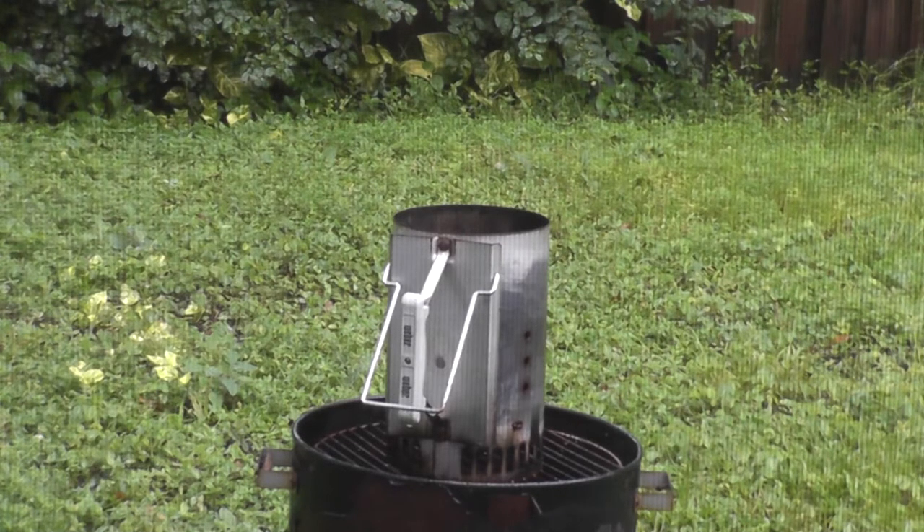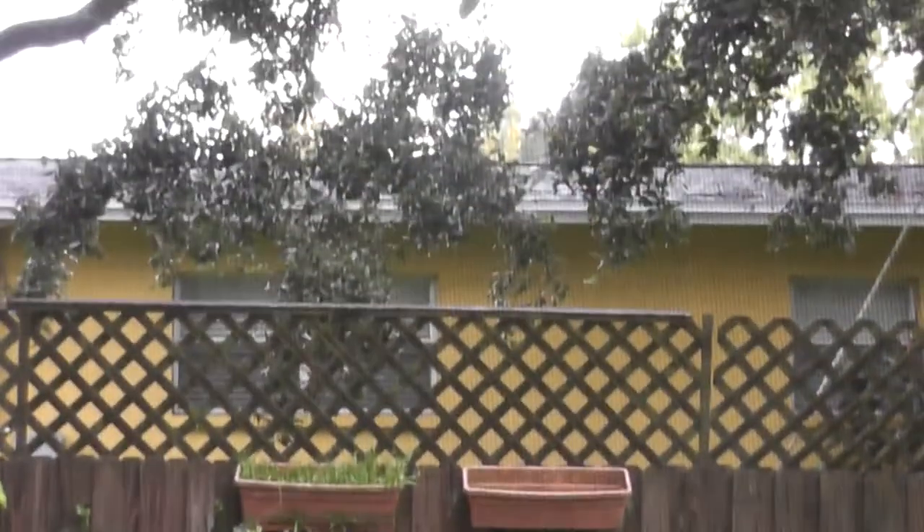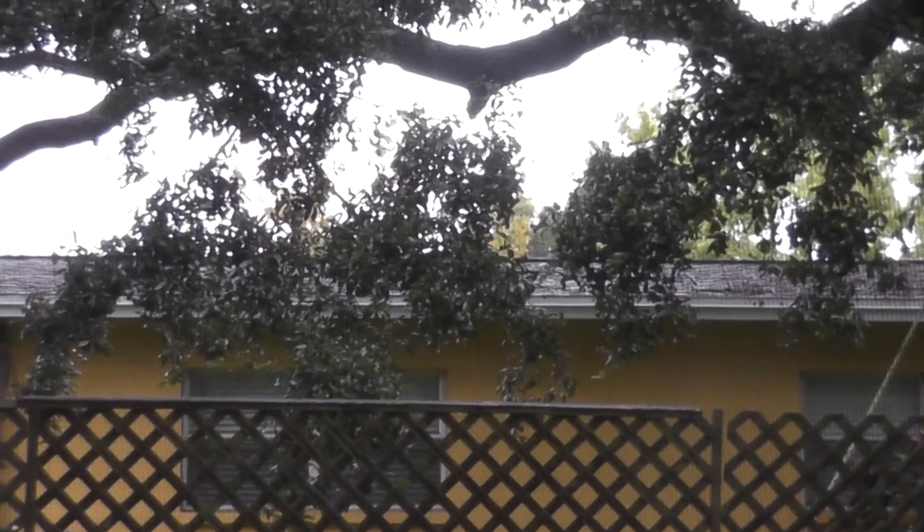we're going to be smoking some turkey legs. I'm going to start up my Weber chimney smoker, just like always. We're going to get our lump charcoal going and smoke some turkey legs. Even though the rain's a little bit bad and the weather's probably going to get rough, let's take a look at that sky. We're going to smoke anyway.